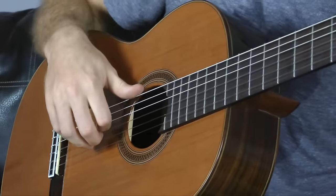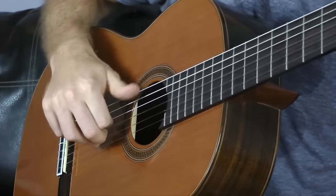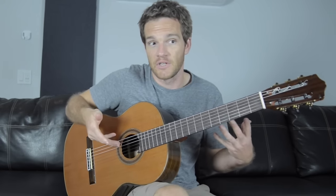Guitar is an instrument that really benefits from a system where your thumb is responsible for the low E and A string, and you can kind of jump back and forth. The way chord voicings work, especially in standard tuning, it's really beneficial to have three fingers be available at one time.